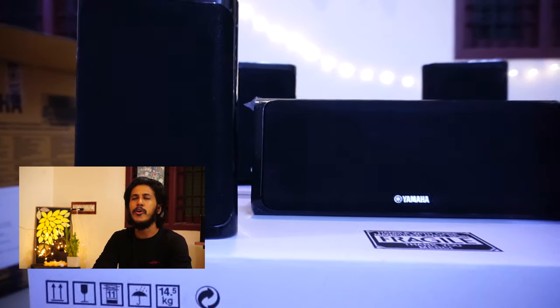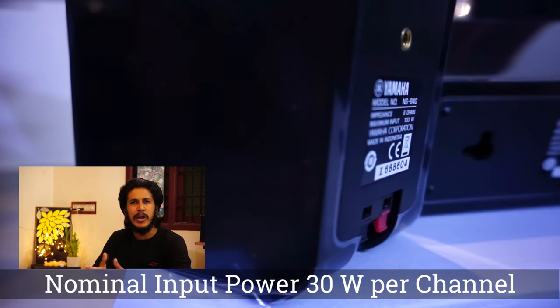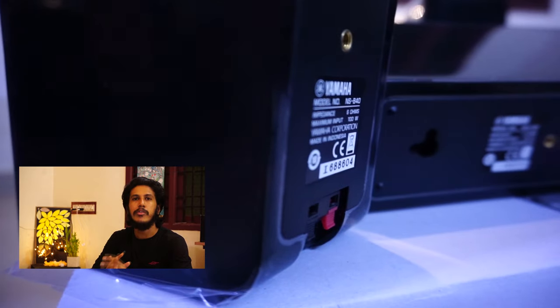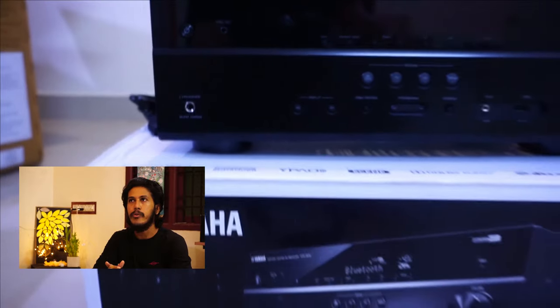The five satellite channels do not contain a tweeter port, mid drivers, or woofer drivers. They are full range bass reflex speakers which are capable of producing almost all audible frequencies. That's really good, and they even come close to providing high frequency sound as well.